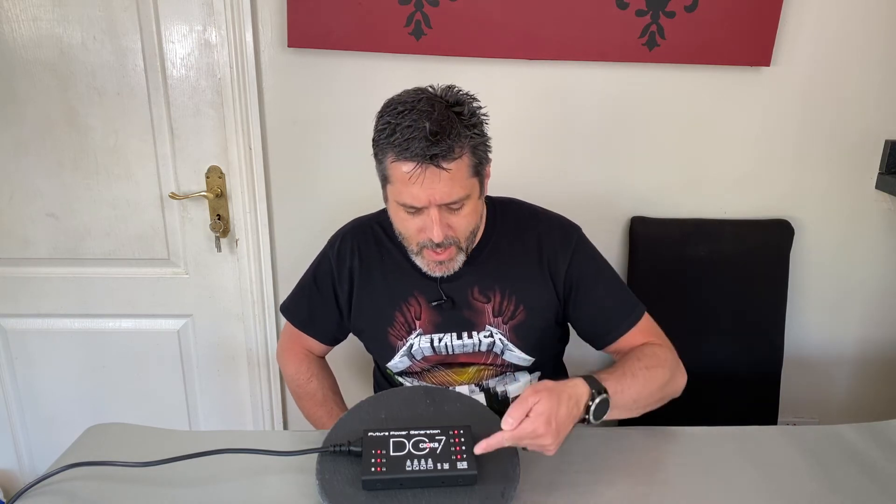I want the ability to extend the power supply as my pedal board grows, and each of the outputs I want to be isolated so you get less of that electrical buzz through your amp.